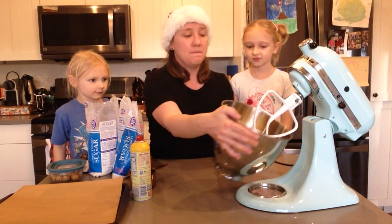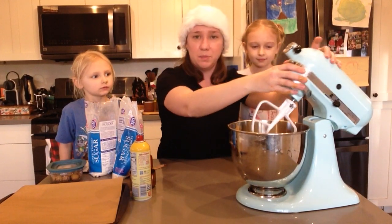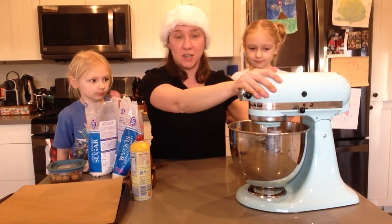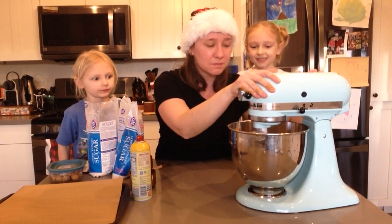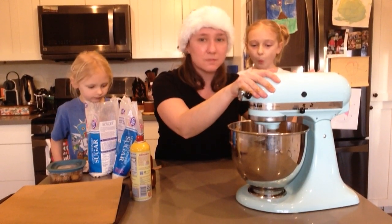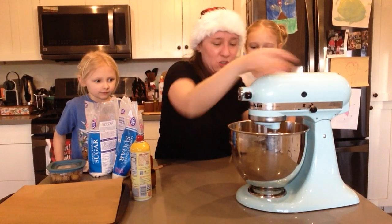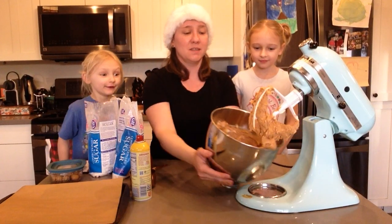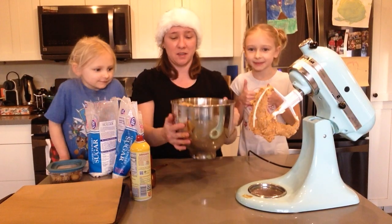So now we are going to mix all this together in our stand mixer. We just put it in, lock it into place, and turn it on. It's so quick — in just that little bit of time, our mixer mixed everything up. Ooh, look at all that — the peanut butter and the butter are all mixed together.